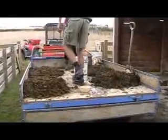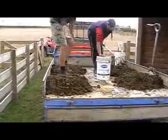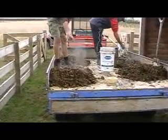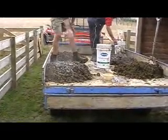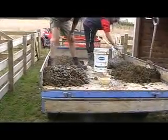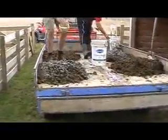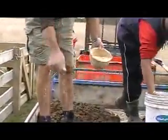Here's David now. We're just going to put some basalt onto the cow dung. This helps break it down — a bit of minerals as well. And with that we also put on eggshell, which provides some calcium, and this comes from our organic chucks.